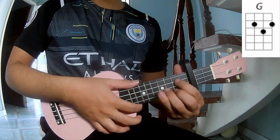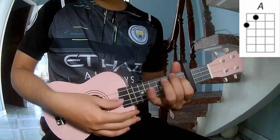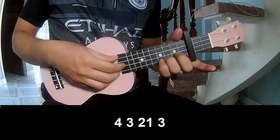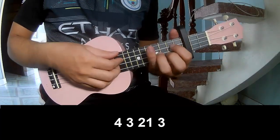The chords to this song are G, D, A, and B. The strum pre-course and pattern to play: 4, 3, 2, 1, 3, 4, 3, 2, 1, 3, and to play long.